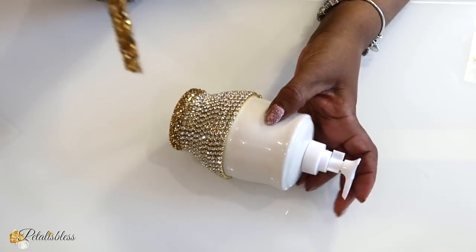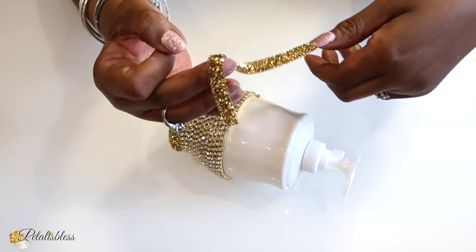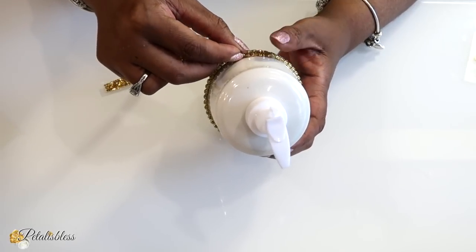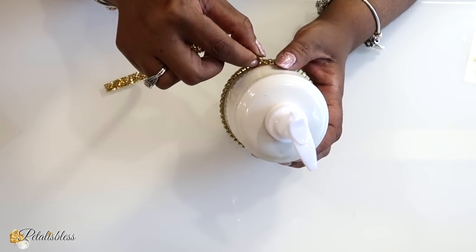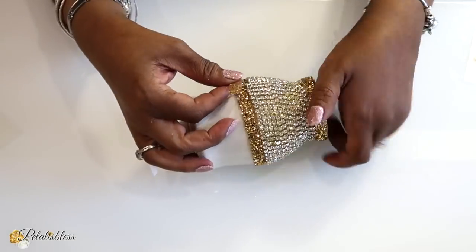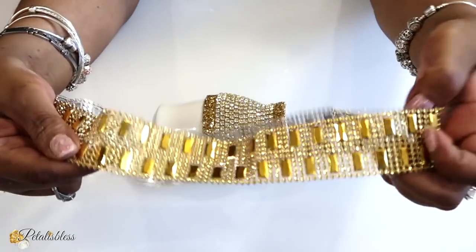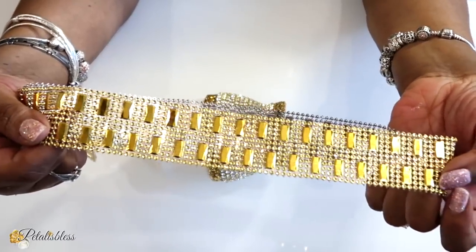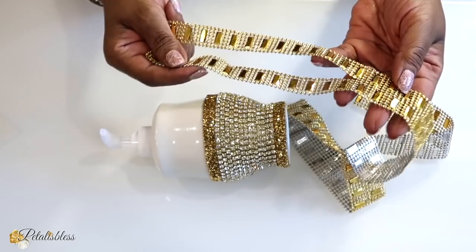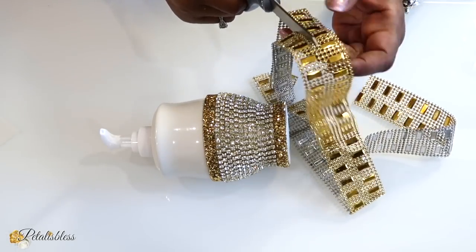I'm going to take some more of these strips and go right around our container. Now I'll use this decor strip — a new one I got from BB Craft — I'm trying it out. I'm cutting it straight down the center because I don't want it this thick, so I'm cutting it down.